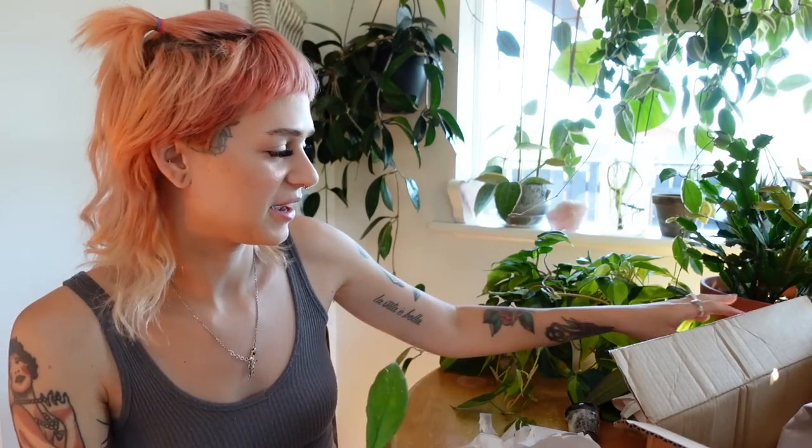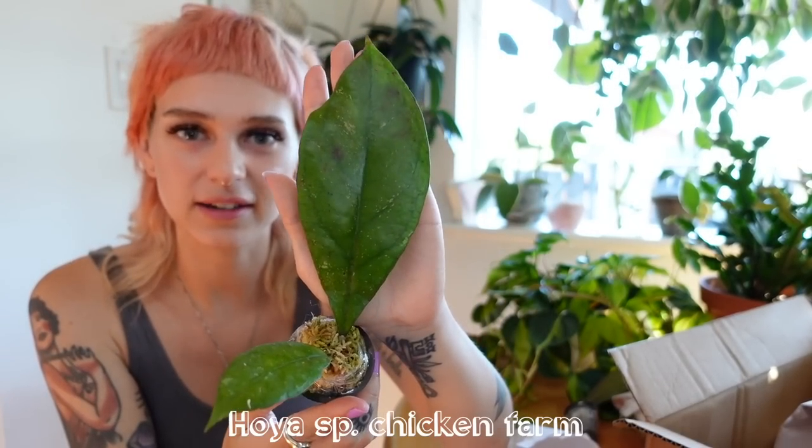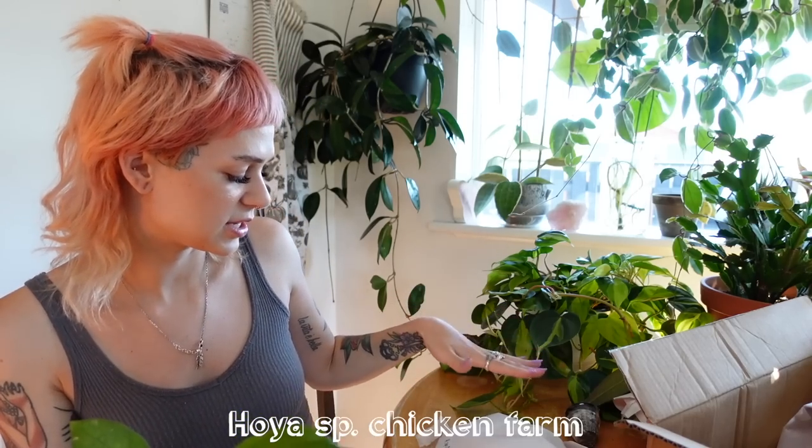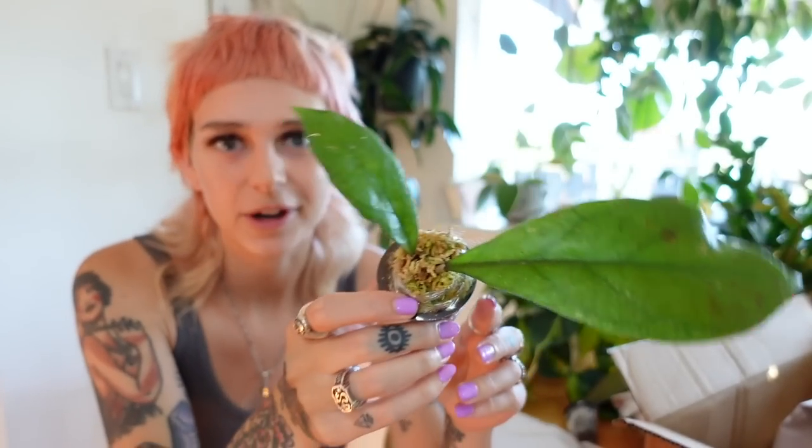This leaf is huge — whoa, what the heck? This is actually one I've seen online that I've been wanting. I did not know that the leaves got this huge — this is massive. Seeing it in person, this is as big as my hand. This is Hoya Chicken Farm, Hoya species Chicken Farm, and it has one massive leaf there and another leaf below. I have a friend who has one of these and it bloomed recently — the blooms were so cute. Maybe one day we will get a bloom from her.